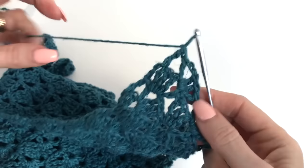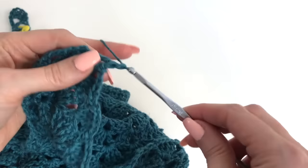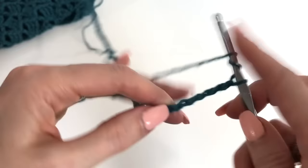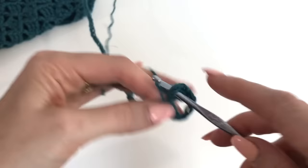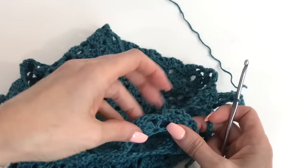Just like we did for the back, we need to chain out 68 for the front panel — again, remember to keep those chains loose. In the 6th chain from the hook we're working 2 trebles. Work all the way across the chain; you should have 2 chains remaining, then work into that chain 2 space and go all the way across the back panel.